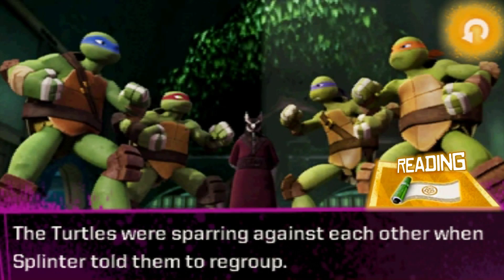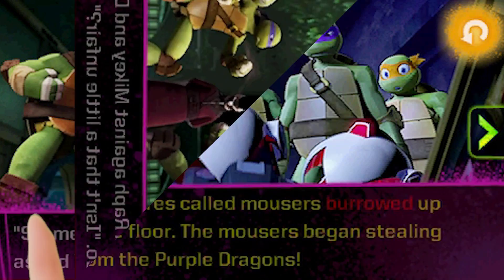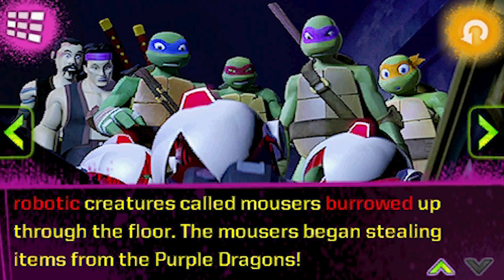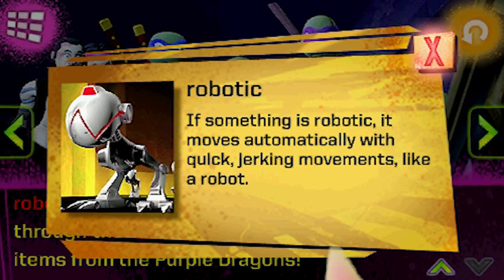Read along with the interactive e-book. The turtles were sparring against each other when Splinter told them to regroup. Use the kid-friendly story dictionary to learn new words. Robotic: if something is robotic, it moves automatically with quick jerking movements, like a robot.